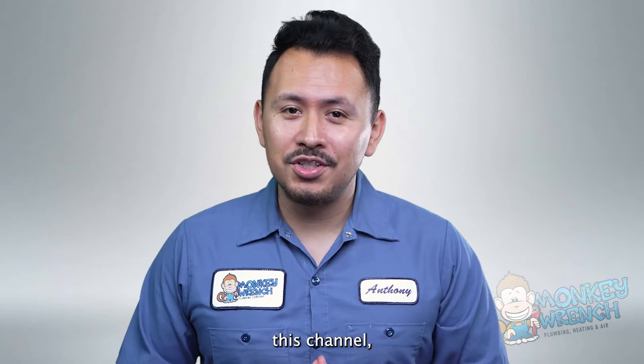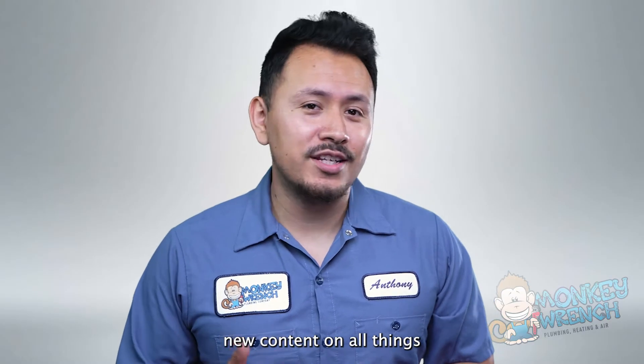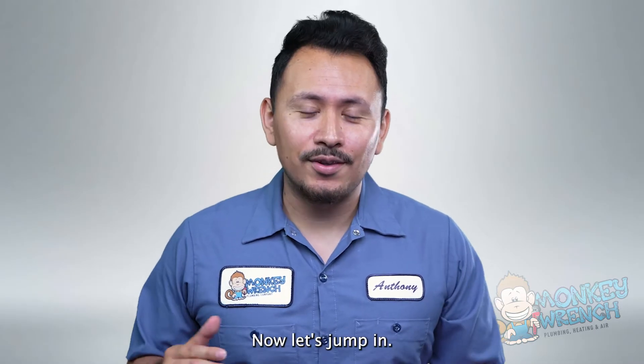If you're new to this channel, consider subscribing as we're always adding new content on all things plumbing, heating, and air. Now let's jump in.